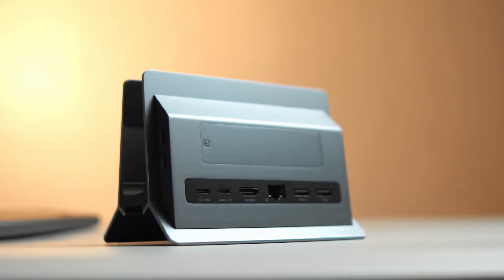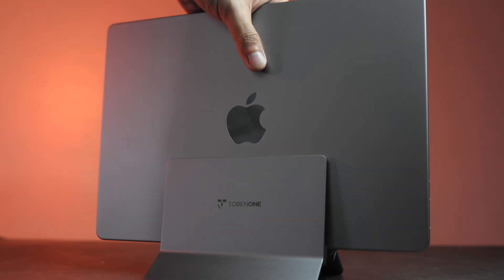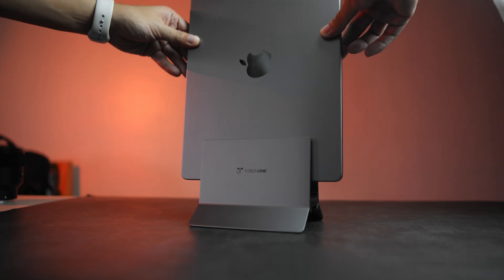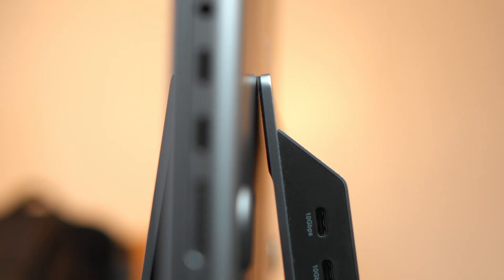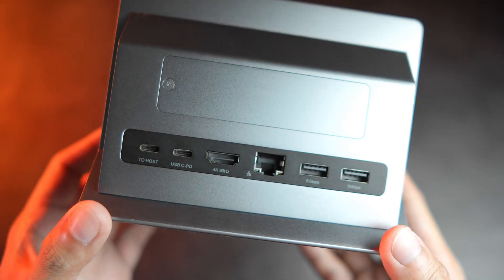So when you dock your MacBook, it'll hold it in place firmly. Although the best orientation is horizontal, you can use it vertically as well — it may look weird, but in some instances I can imagine it being useful. The slot for the MacBook comes with rubber to prevent scratches. As for the port selection, you probably have everything you need except for a DP port.